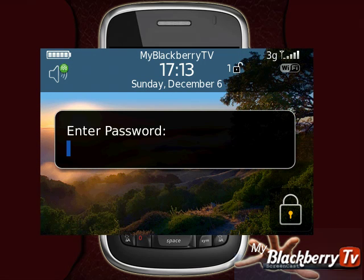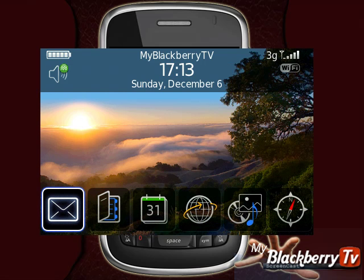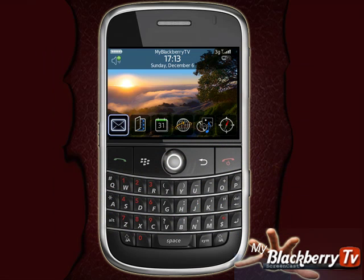Test out your new password by typing it in. Great! Your password has now been set up and is working.